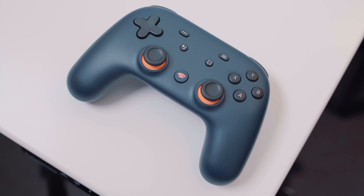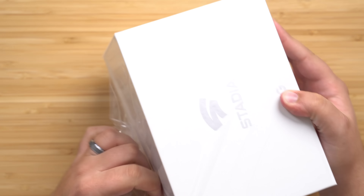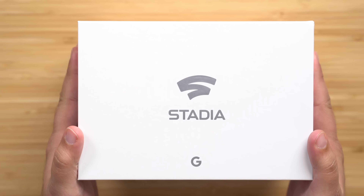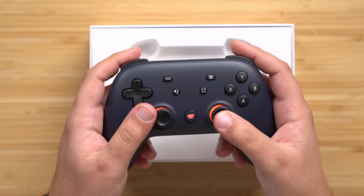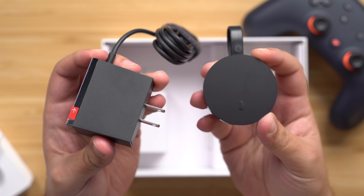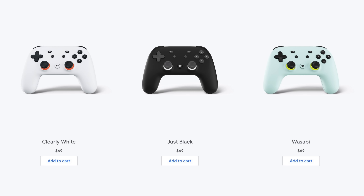I also mentioned that the Stadia controller is not necessary to use this service, but the controller itself is very nice and premium-feeling — it pretty much feels like an Xbox controller. Google is offering a $129 Premiere bundle which gets you everything the sold-out Founders Edition offers, like three months of Stadia Pro and a Chromecast Ultra. The main difference is you get a standard white controller rather than the special Founders Edition dark blue one. Additional controllers will soon be available for $69 in three colors: white, black, and wasabi.